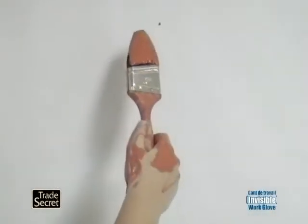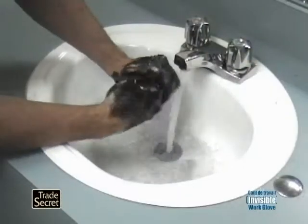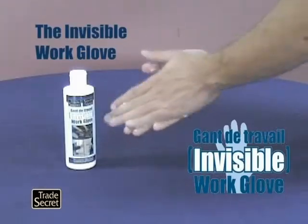Tired of dirty, greasy and grimy hands and fingernails that you just can't get clean, even after washing? Trade Secrets Invisible Work Glove is the answer.